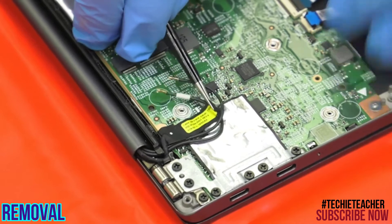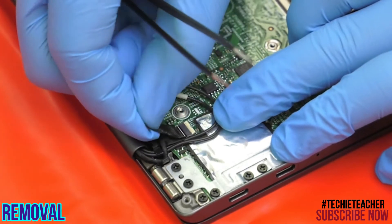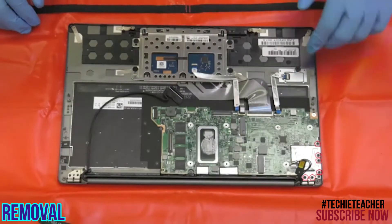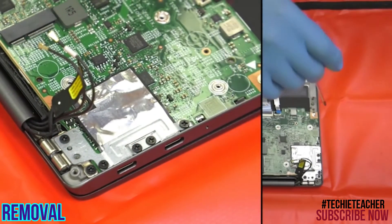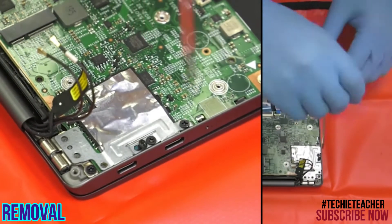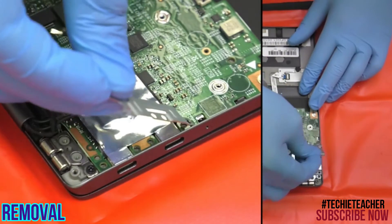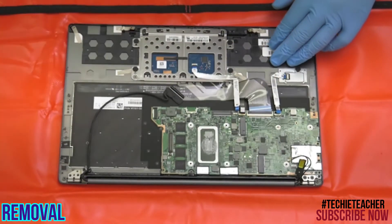Remove three bolts. Remove six screws and the security lock bracket. Remove one screw, then remove the main board.